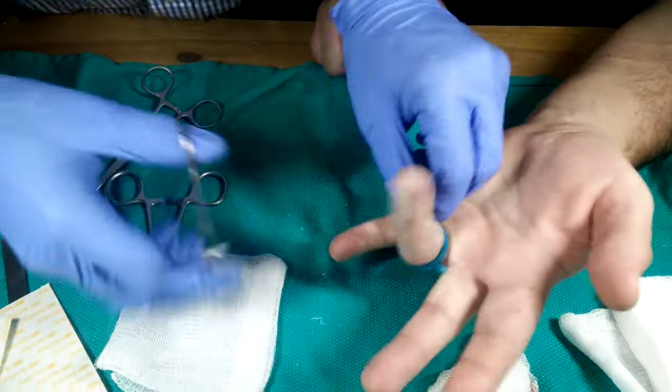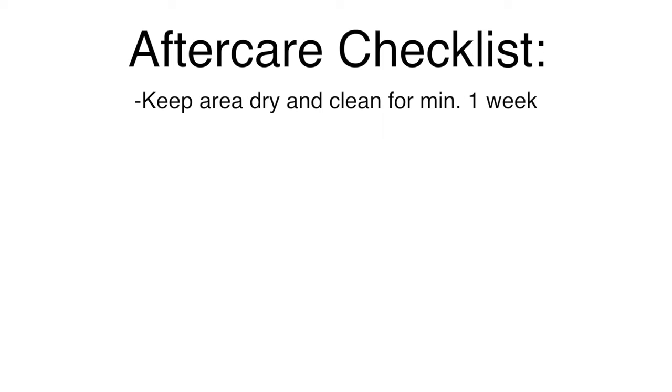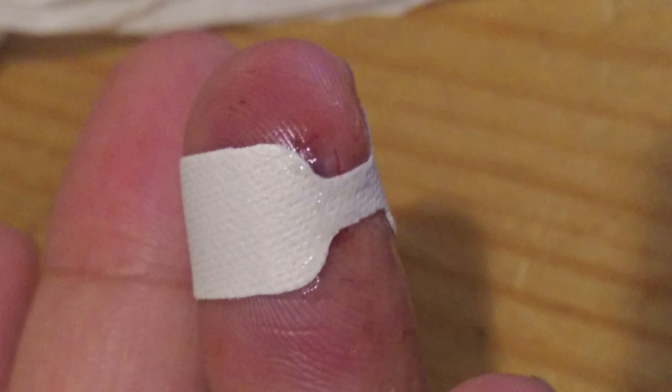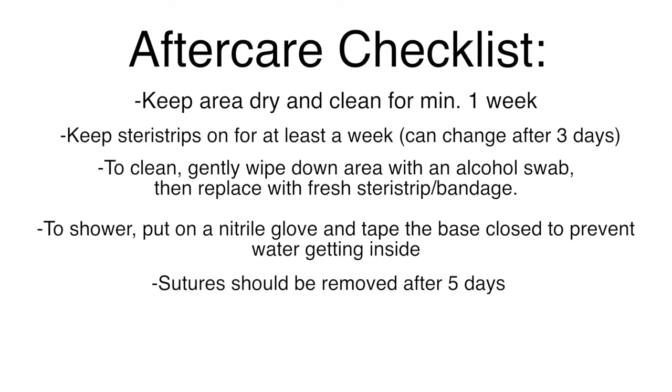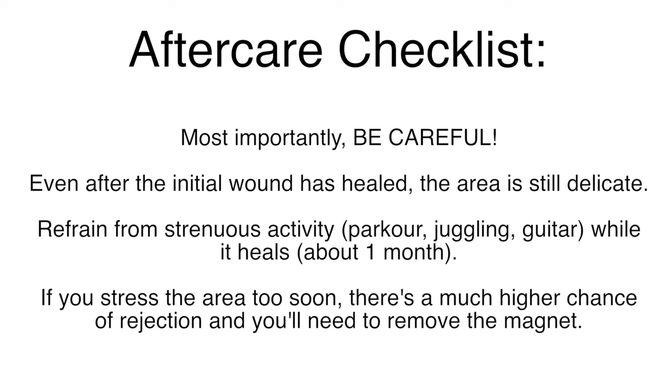Congratulations, you've just completed your first magnet implant — but the work isn't over. Aftercare is one of the most important steps if you want the implant to take. The site must stay dry and clean for at least a week. With steri-strips, keep them on for a week, or after three days you can replace with a new strip and let it breathe. After five days, switch to butterfly closures. Sutures can come out after five days; keep it covered with a band-aid and dry for another four to five days. If you notice an infection, you may need to lance and drain it, or the magnet may have to come out. The initial month or so is critical — being too aggressive will cause it to reject.